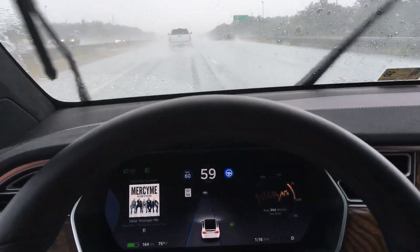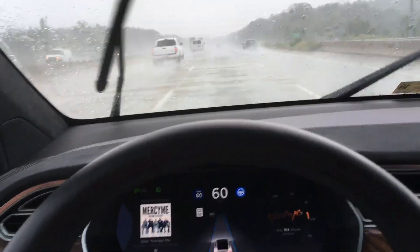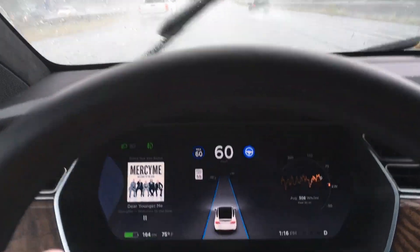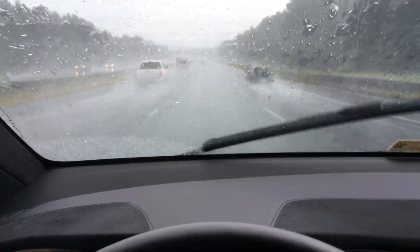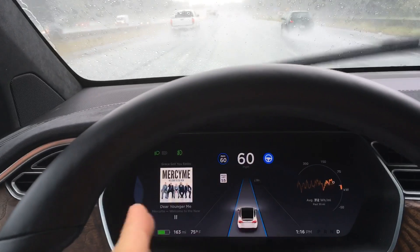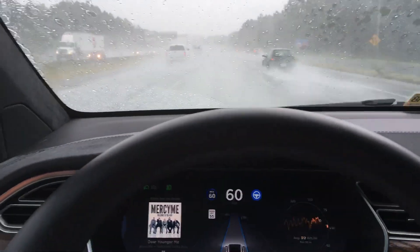Here we go with the auto lane change — fantastic job. I think it does a really good job seeing the lanes. As you can see down here there are three lanes of traffic, and it does a really good job seeing each individual lane. Very impressed with the software thus far.